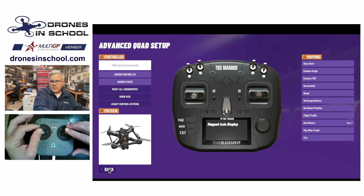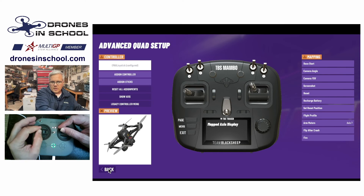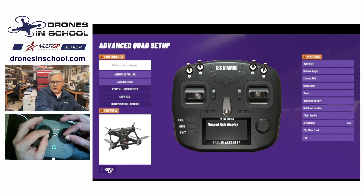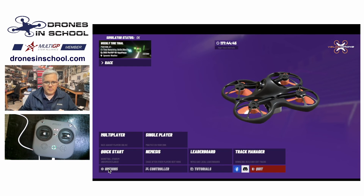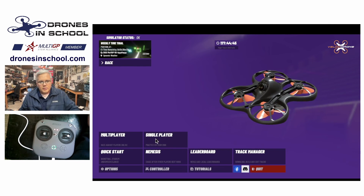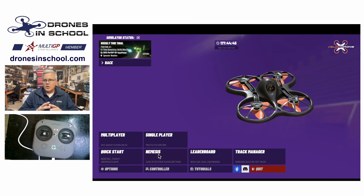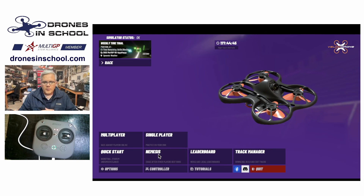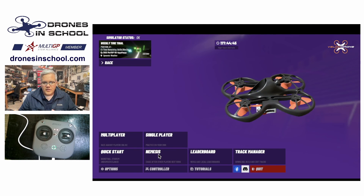My sticks are working properly, and I have that little drone model to check and make sure everything's moving the right way. That all looks good, and I'm all set and ready to fly. Now I can go back into Velocidrone's main menu, select my single player mode, select my nemesis mode, whatever I want to do, and start flying. I hope that was helpful — hope you have fun, get a lot of practice in, and have fun on the track.